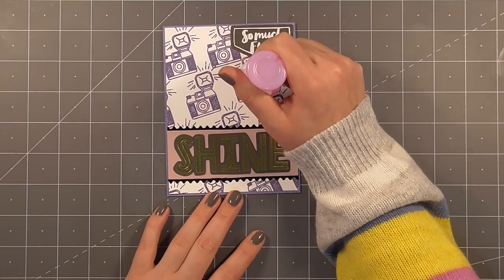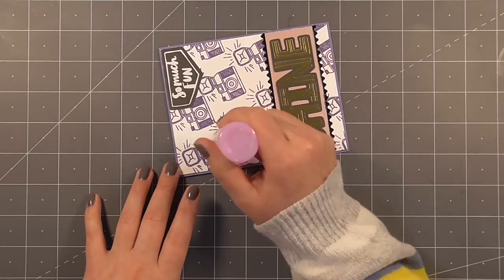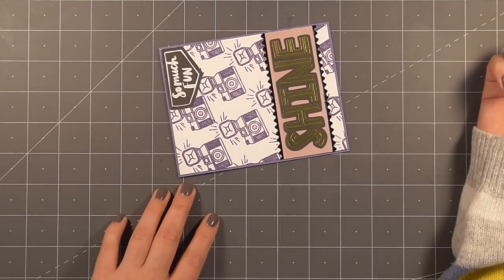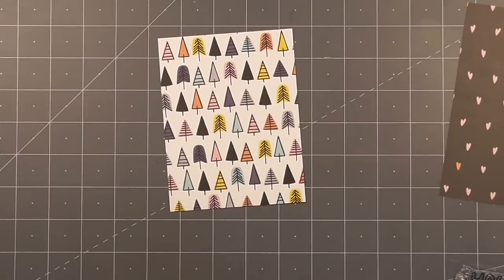I'm adding just a little bit of shine and dimension to the lens of each of the cameras by using the Nuvo drops included in the kit. These are one of the jewel drop colors, so it dries slightly transparent.